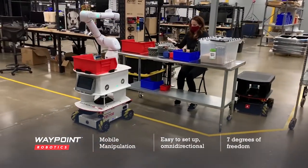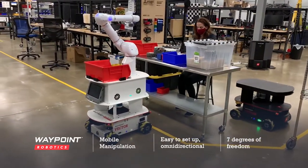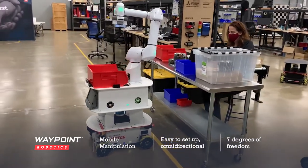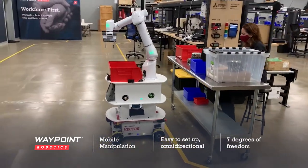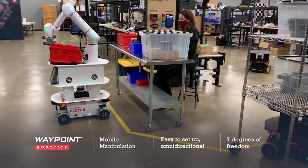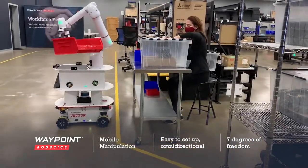Here the mobile manipulator is delivering bins and using Vector's omni capabilities to precisely maneuver and place the parts where the worker needs them most. This enables her to fully focus on complex, intricate production and assembly jobs required throughout the facility.